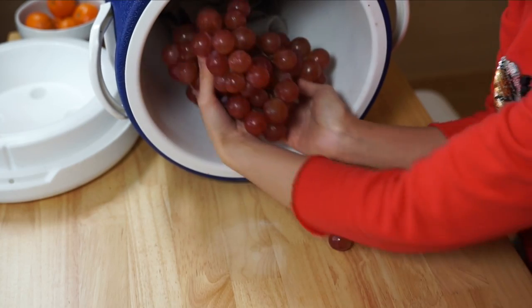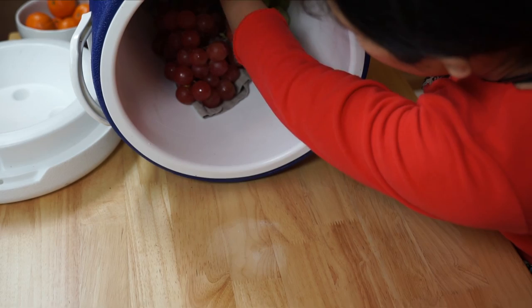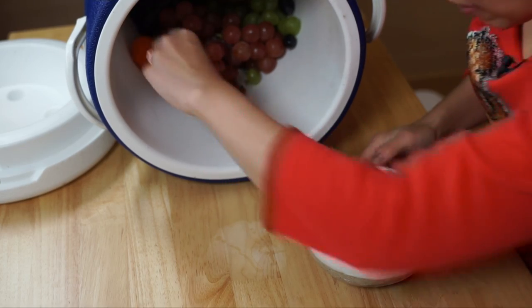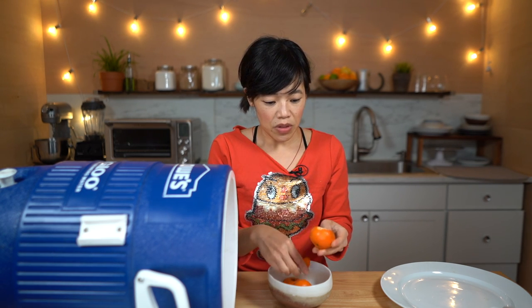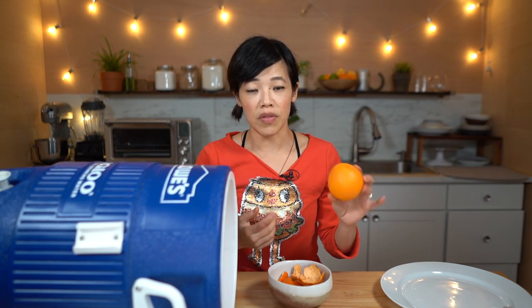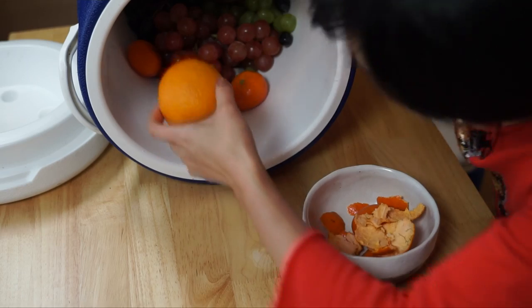Now we're just going to take our fruit and place it into the cooler along with the dry ice. In go the grapes — green grapes and beautiful black grapes. I'm also going to add some citrus: some mandarins. I saw Grant just place them with the peel on, but does the gas actually make it through the peel? I don't know — I'm kind of skeptical. So I'm going to peel a couple of them as well. Tangerines have a relatively thin skin, so I'm also going to include a navel orange, which has a nice thick rind, to see if that gets fizzy too.